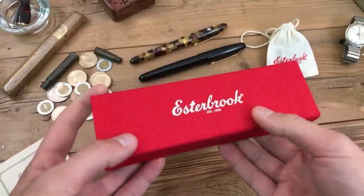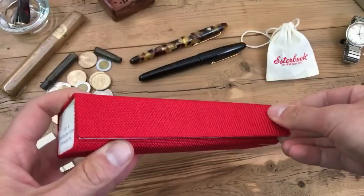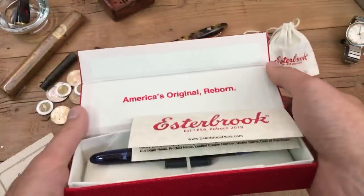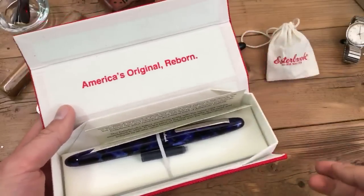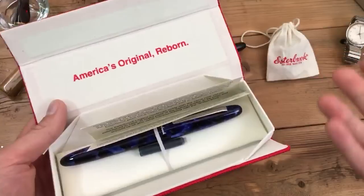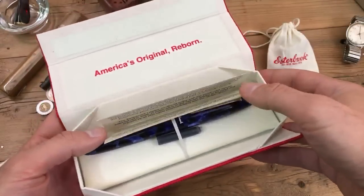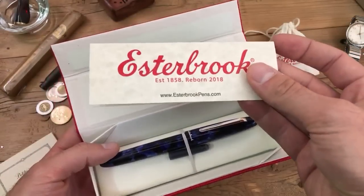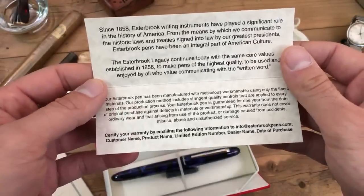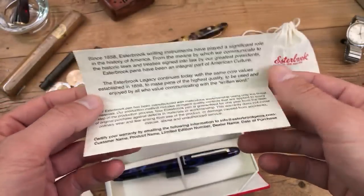Looking at the Estabrook Esty box, it's a nice cloth-texture type box with a magnetic flap. Folks with experience with PenBBS pens will recognize a similar type of box. Open it up and it says 'America's Original Reborn.' A little bit of history: Estabrook is considered America's original pen company, based out of Camden, New Jersey — and being in New Jersey ourselves, it's really cool that this is coming back. We have warranty cards here; established 1858, EstabrookPens.com.